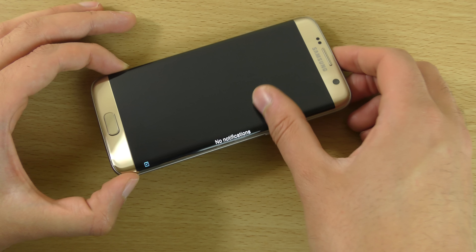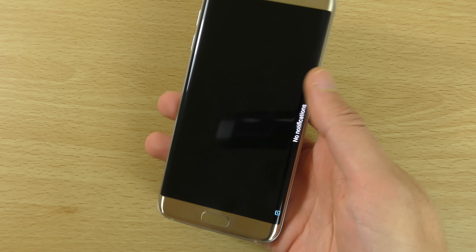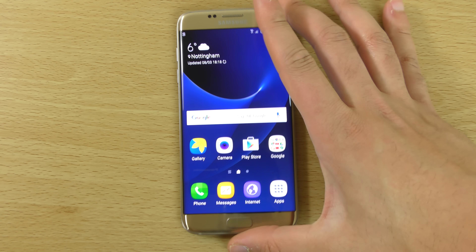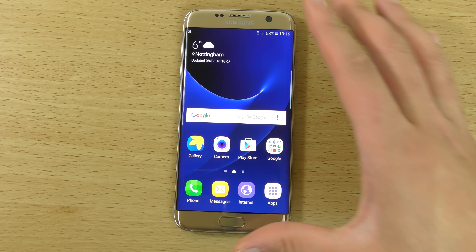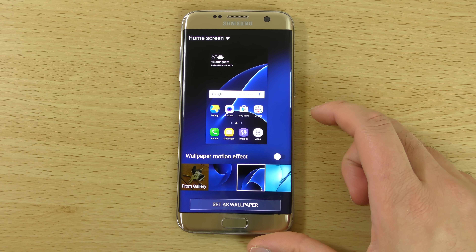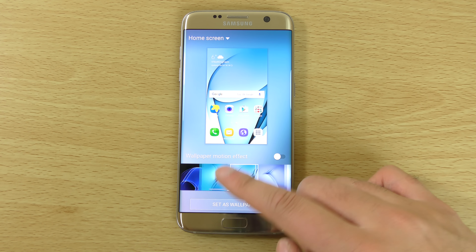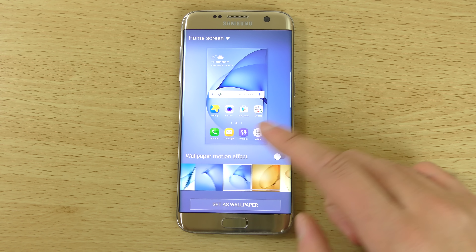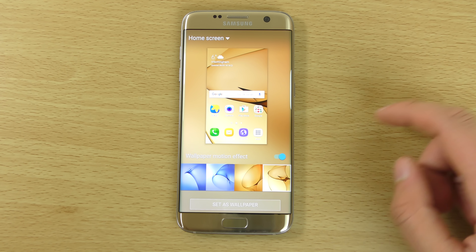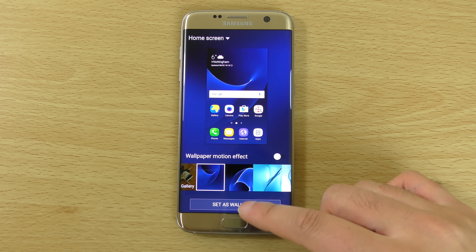You can also customise it to make other stuff come up on there depending on what you've got installed. This is just obviously brand new so I haven't got much installed yet — I'll look into it further when I really set it up. You can see we have a different background, a nice blue one, and there are some other backgrounds as well. There's also a wallpaper effect you can enable for a bit more eye candy.